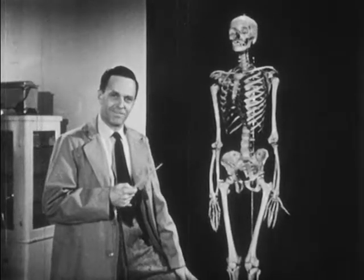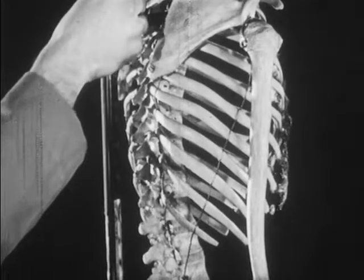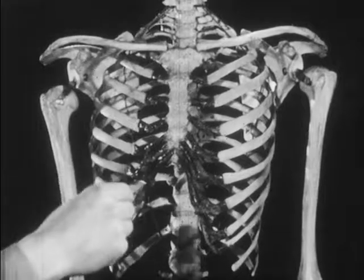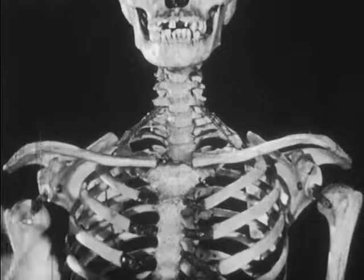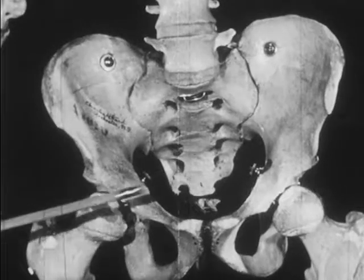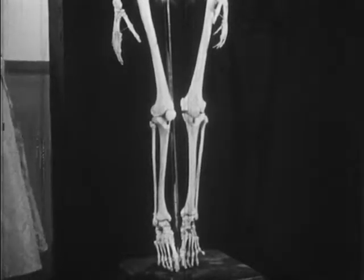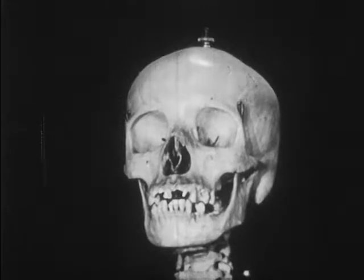Now you've seen something about the skeleton. It can function only in cooperation with the muscles, ligaments, tendons, nerves, and other parts of the body as a whole. Remember, it is built up around the spine — the spine's primary functions are support and movement. The ribs help protect the organs in the upper part of the trunk. The shoulder girdle gives extra protection to the top of the body. The arms and hands help in movement. The hip girdle helps protect the lower part of the body. The legs and feet help in support and movement. And the skull protects the delicate brain, the eyes, the ears, and other organs it contains.